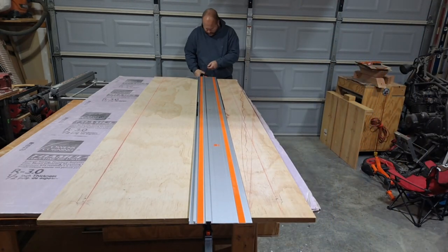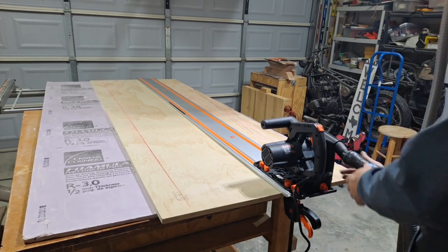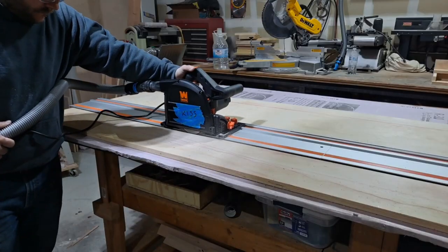So far the setting up, the packaging, everything was great. It was easy for me to figure it out. I've never used a track saw before, so it's really just pull it out of the box, plug it in, and you're ready to go.